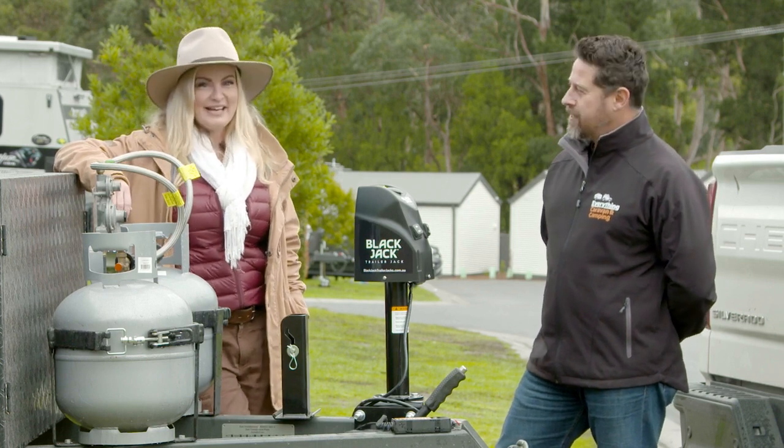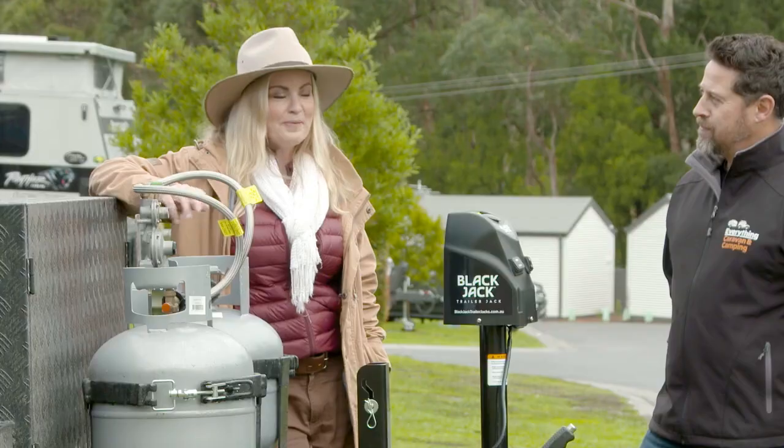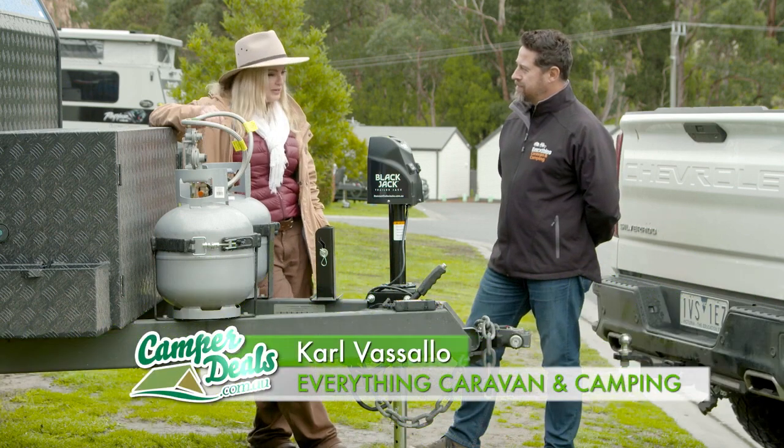I'm here with Carl from Everything Caravan and Camping. These guys have some awesome gear for all your outdoor adventures — basically anything for the outdoors. Carl's brought along a really handy accessory today. Carl, what have you got?